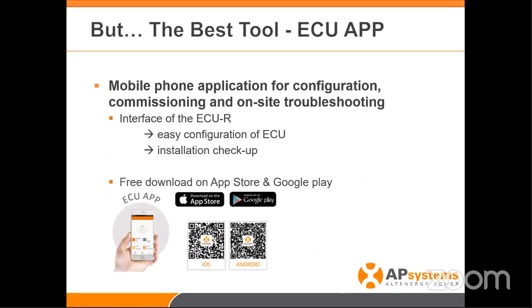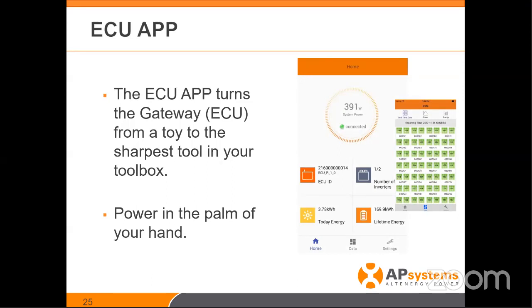The drum roll — the best tool in your toolbox today is the ECU app. The ECU app is available in both the Apple Store and Google Play Store. This device is going to give you so much visibility to your system during installation. The configuration of the ECU and installation of serial numbers from the devices into the ECU app is clearly super easy. The ECU app turns the gateway from a toy to the sharpest tool in your toolbox.